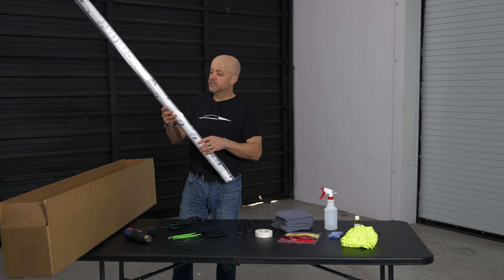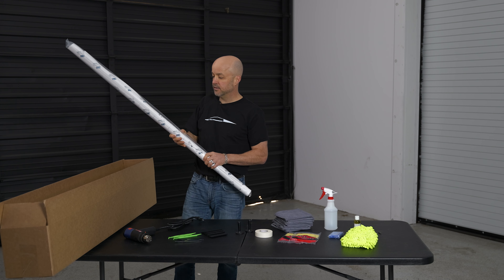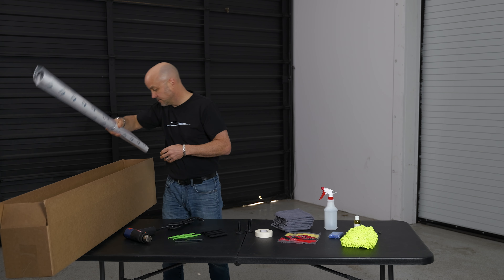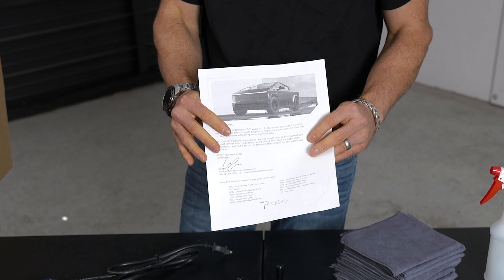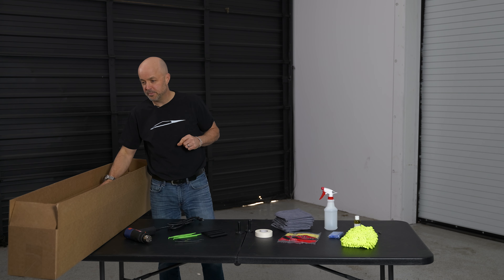Now you'll have a full box with all the vinyl panels. Every one of the panels is sealed in a bag and labeled with exactly which panel it is. The videos will walk through all of that, but everything in there is sealed. And then finally, of course, an instruction sheet on how to contact us — if you need any help or have any questions, come to us and we'll help you out.